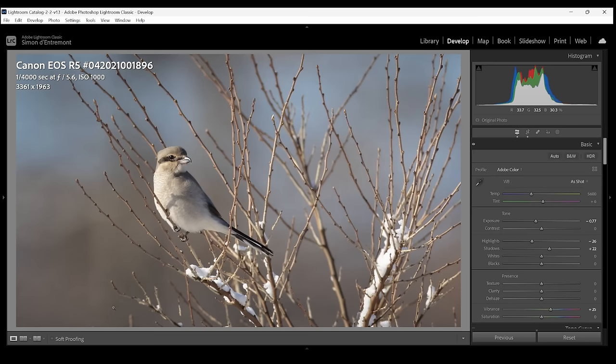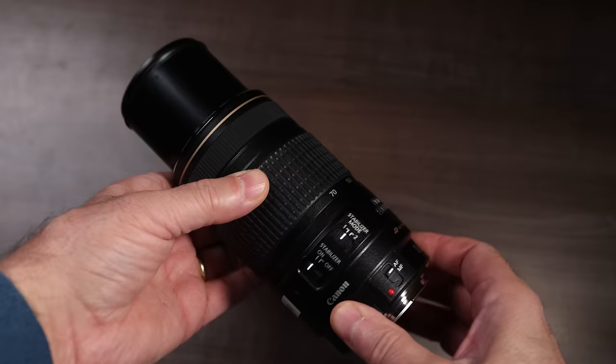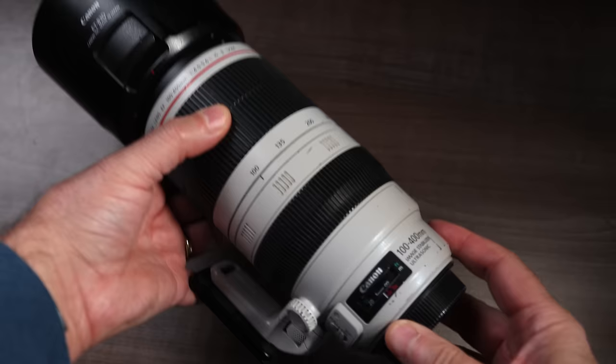A 75-300, 100-400, 100-500, or 150-600 zooms are popular lenses for getting into wildlife photography. Lenses depreciate more slowly than cameras, so investing in a really good one is a great idea. Prime lenses are often sharper and let in more light than zooms, and are often prized by wildlife photographers, but they can be very expensive.